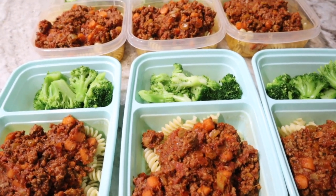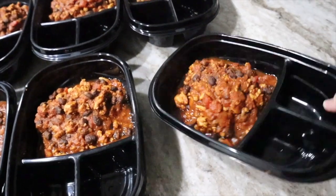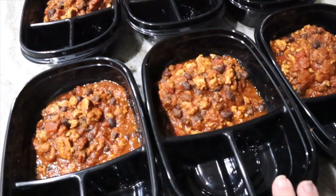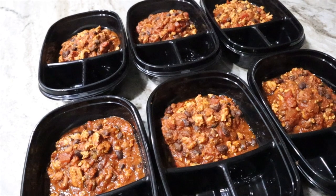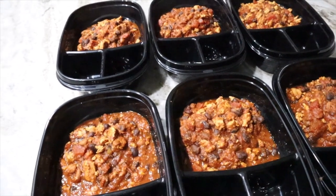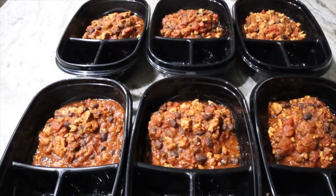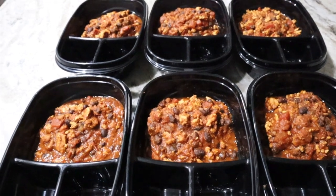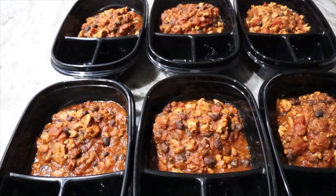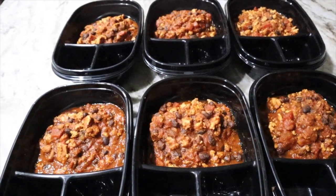We'll have the beef ragu tonight since tomorrow is Halloween, and the chili on Halloween — it just feels right. Here is the ground turkey chili looking delicious. Charlie added a little more hot sauce so it'll be nice and spicy. I didn't make corn muffins — we'll just have premium saltine crackers with it. I think this is a zero-point meal. I changed the beans from chili beans and kidney beans, which add points, to black beans and pinto beans which are zero. I'll confirm everything with the link below.